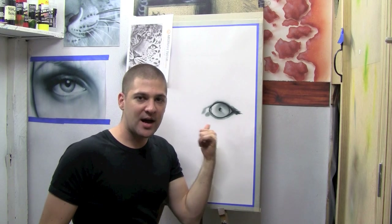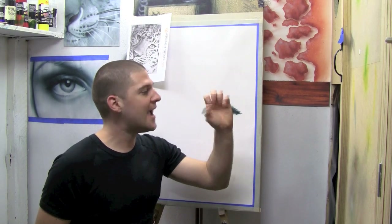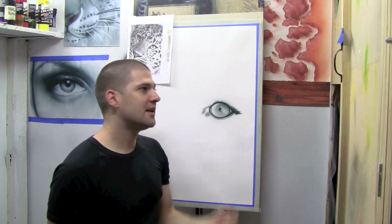Sometimes in detailed parts of an artwork you'll need to use a stencil. What I have on me is my hand. The advantage of using your hand as a stencil is that it doesn't become as sharp as a laser-cut stencil.